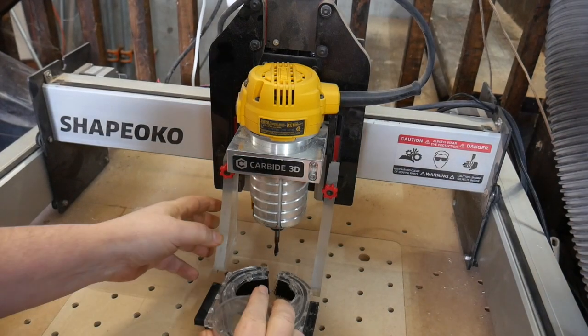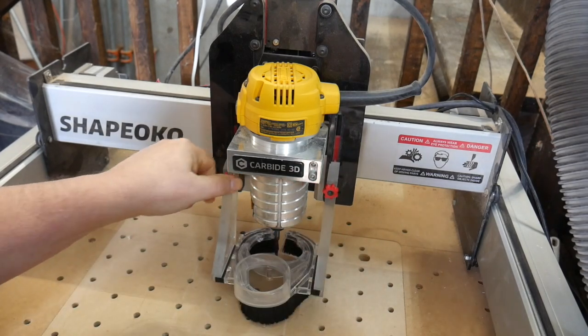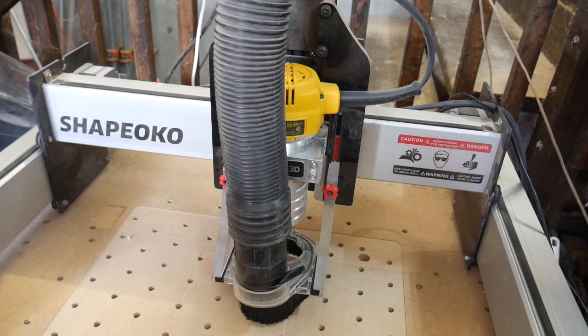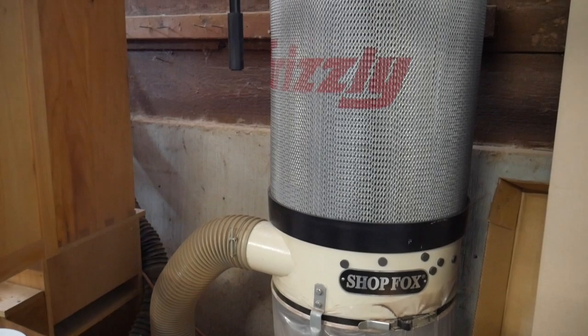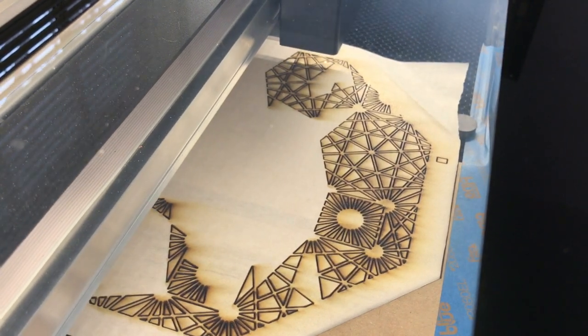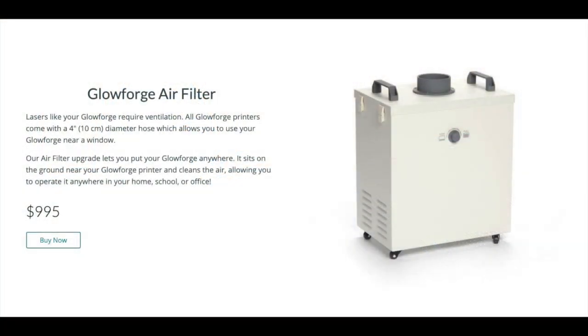In terms of setting up a workspace, both the Shapeoko and the Glowforge require some venting options. For CNC, you'll need a vacuum system to deal with chips and dust — this can be as small as a standard shop vac or a more heavy-duty dust collector. With the laser, there is no dust, but there is smoke, which can be vented out of a nearby window using the built-in exhaust fan. There's also an optional filter system, however the filters tend to be pricey and have to be replaced regularly.